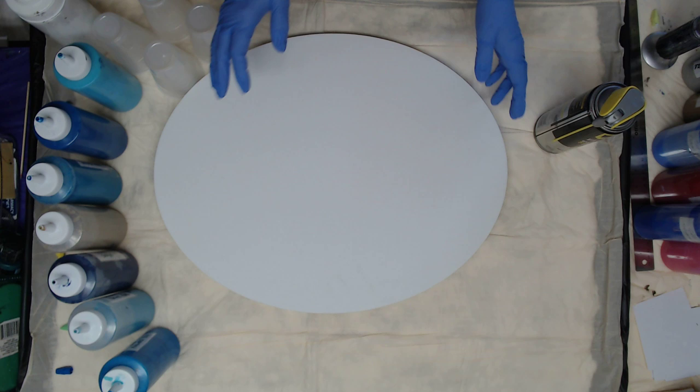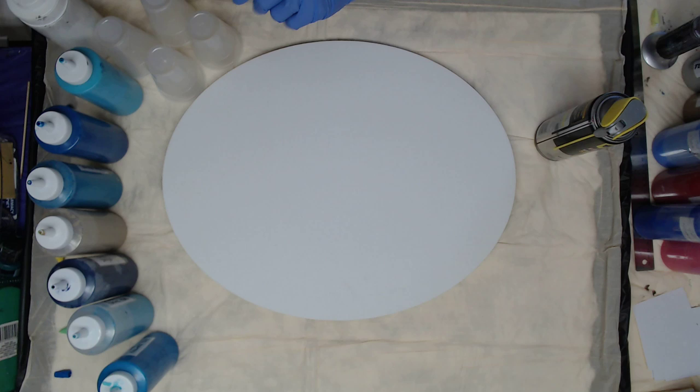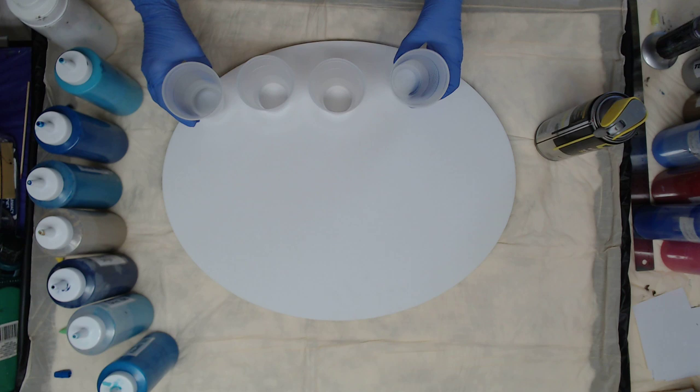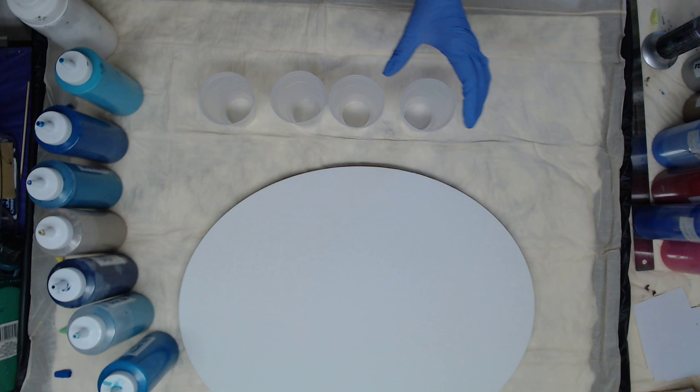Hey everyone, today we're going to do a 16 by 20 oval and I want to do a dirty pour. I want to use some blue, some oceany feel to this painting, and I'm just going to place color where I feel it needs to be laid next to each other. I'm going to be using some seven ounce cups and I probably won't fill them all the way.